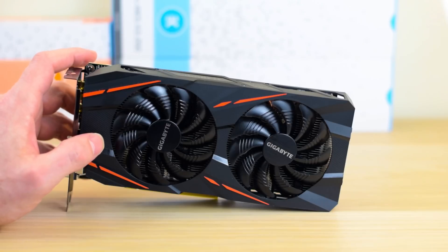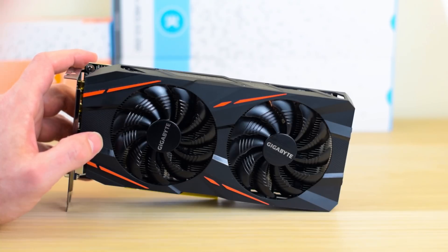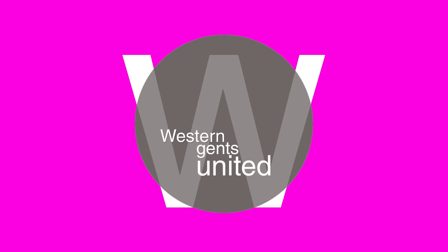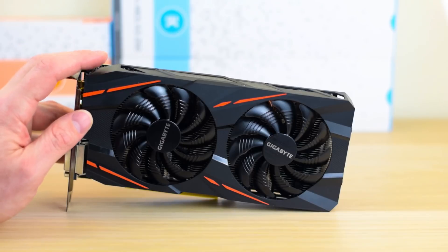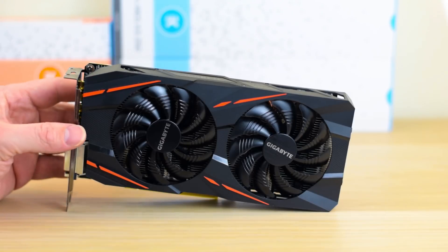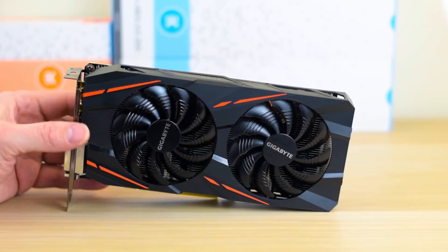Hello there ladies and gentlemen, welcome to the show. Today I'm going to be reviewing AMD's RX 470 graphics card. Here it is — the AMD RX 470. This particular one is a Gigabyte G1 Gaming version.